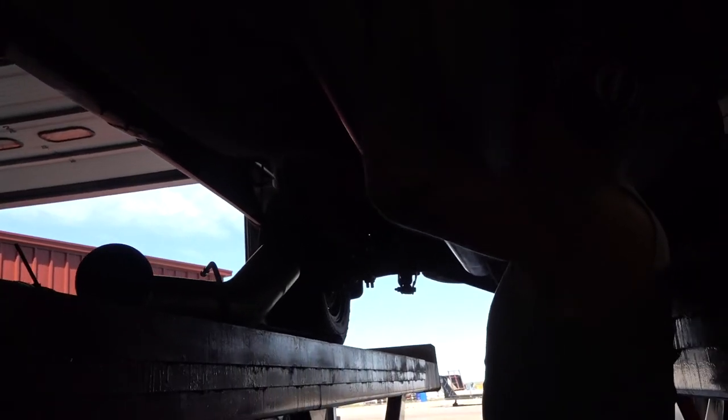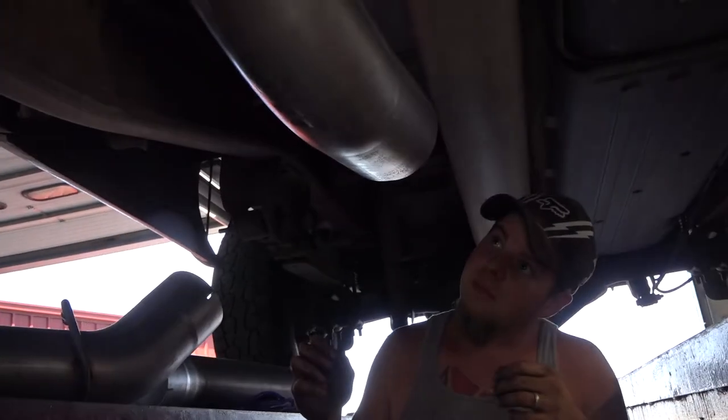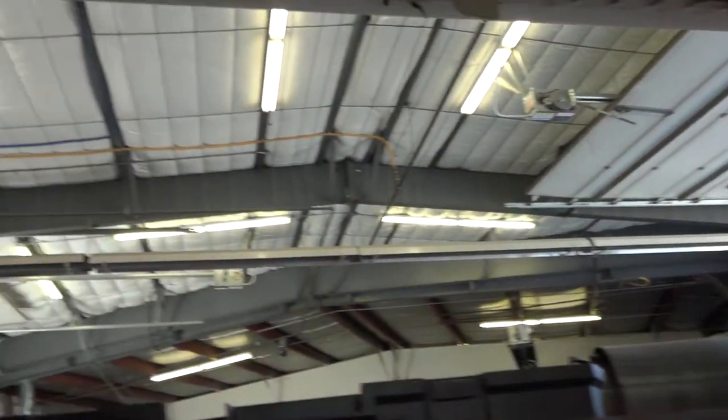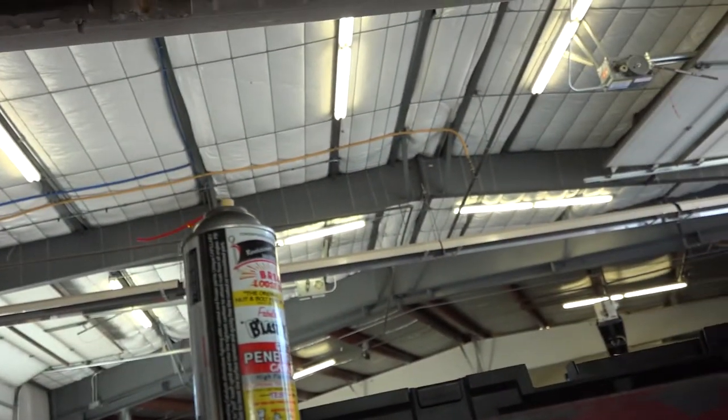So it's a bolt-on kit from Magnaflow? Yep. Any difficulties so far? Yeah, it's a pain. What has been the hard part so far? Just getting it to line up.